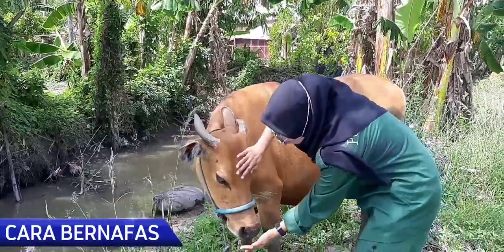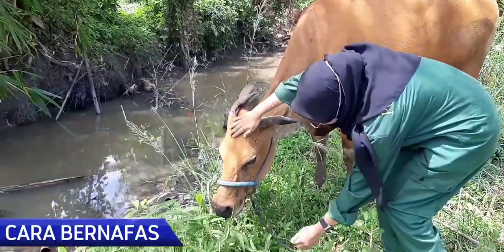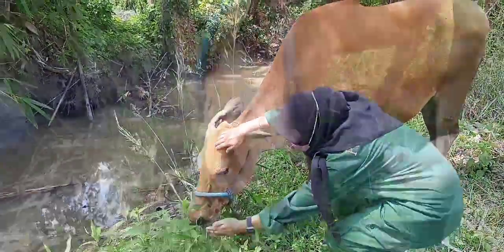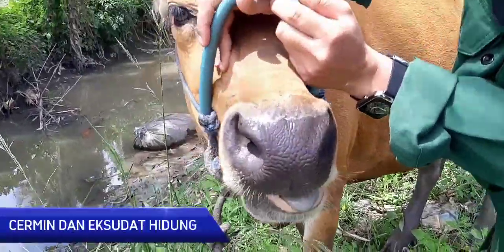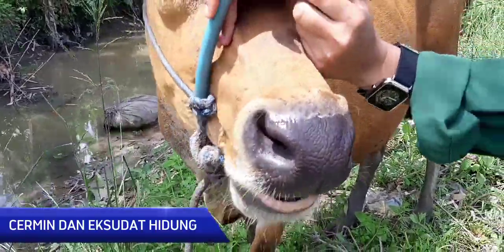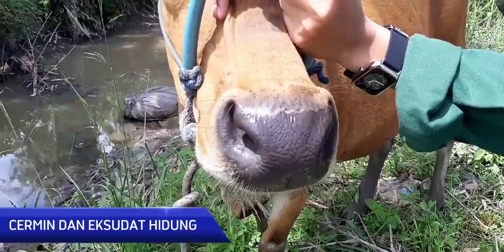Yang pertama yaitu cara bernafas. Sapi tersebut bernafas secara teratur sehingga dapat dikatakan dalam keadaan normal. Yang kedua yaitu cermin dan eksudat hidung. Dapat dilihat bahwa cermin hidung sapi tersebut dalam keadaan basah sehingga dapat dikatakan normal, dan juga tidak terdapat eksudat hidung.